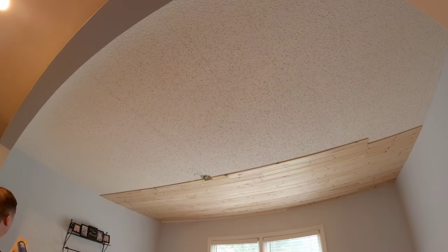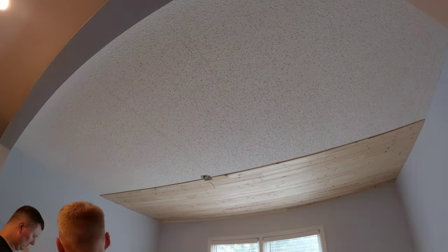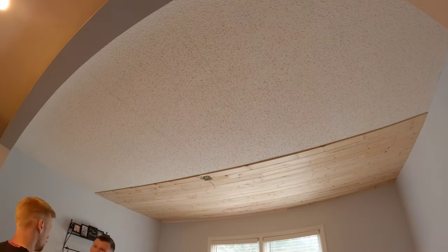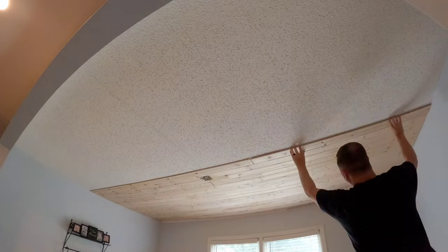You have to be super gentle with these boards because they were so thin. Anywhere there was a nail there'd be a slight bow in the tongue, making it harder to seat. We did run into some issues where we were snapping the tongues off a little bit. On a ceiling that's not a huge deal since the nails hold everything together, but you still don't want to break the tongue off because it makes it harder to get the next piece worked in and shot up.